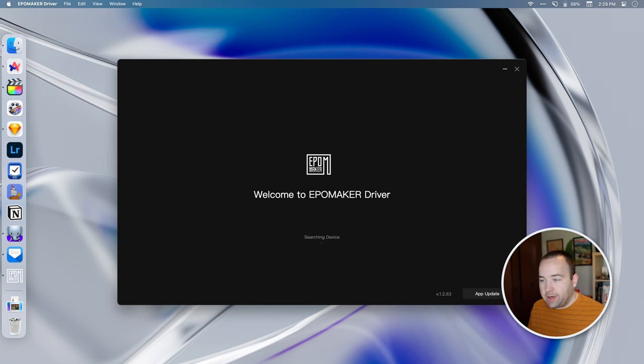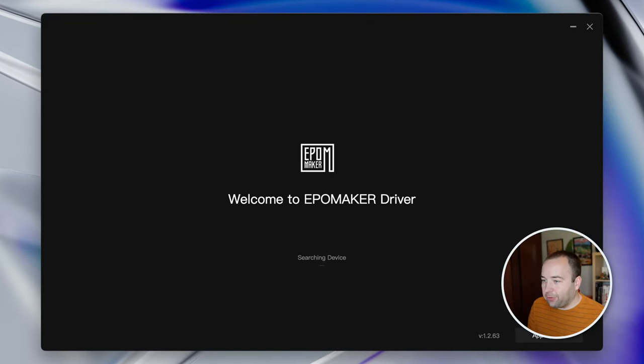The keyboard works completely without any custom software — you can pair it or plug it in and it works like a normal keyboard. But if you want to do something with the screen, you have to install the EpoMaker RT100 driver app, available for Mac or Windows. My frustration starts with the Mac version, which installs, requests access to low-level system stuff, and then doesn't recognize the keyboard. I've tried a couple of times, uninstalled and reinstalled, connected the keyboard every single way — it just doesn't recognize the keyboard, so I have no idea how it works on Mac.